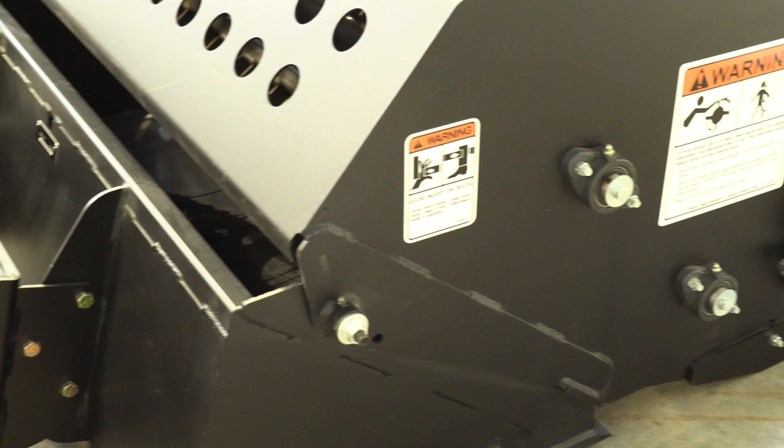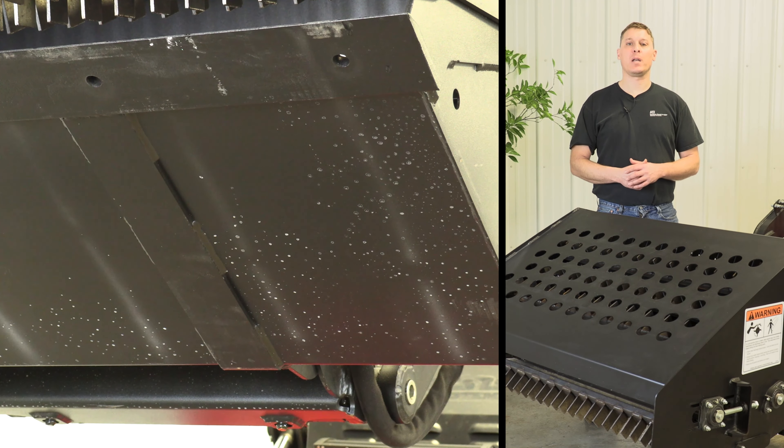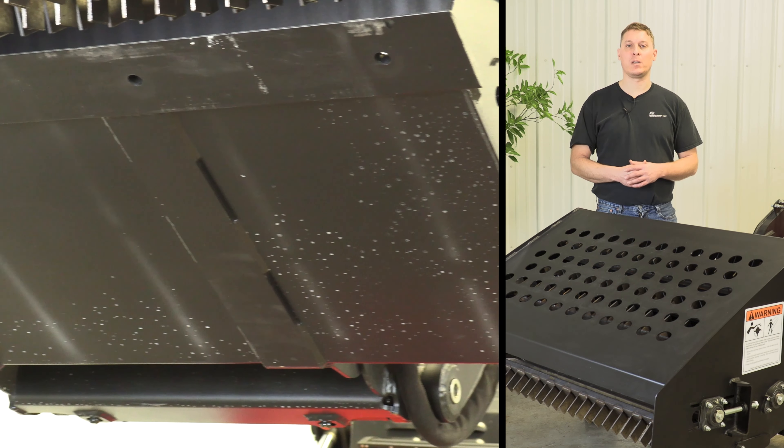The back side of the hood has visibility holes cut in it so that as you stand on the operator's station, you can have good visibility into the bucket to see how full it is.